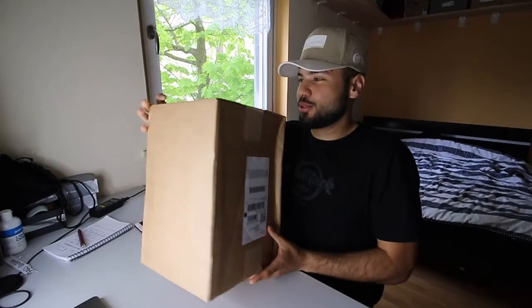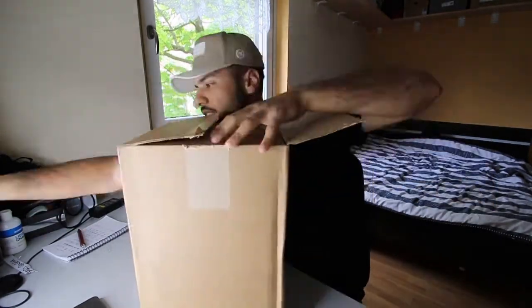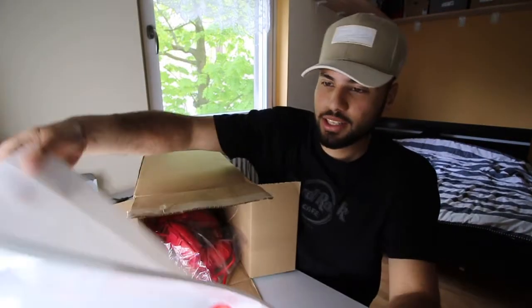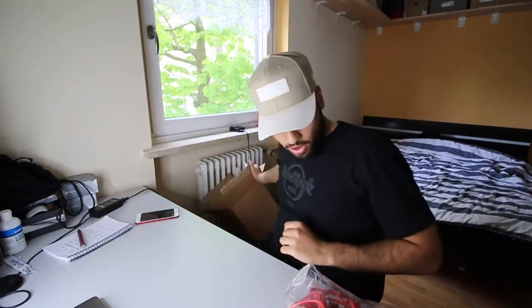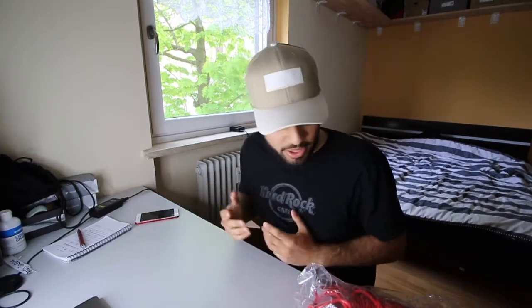As you can see, we have this big box from Supreme. First of all, we get the bag and of course the two bogo stickers as always. Wait — did they forget my invoice? Oh my, they always forget my invoice, I don't know why.